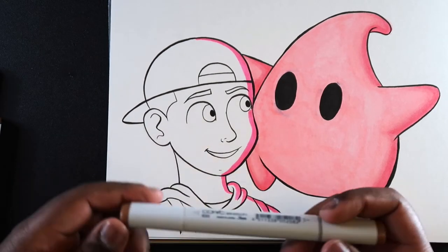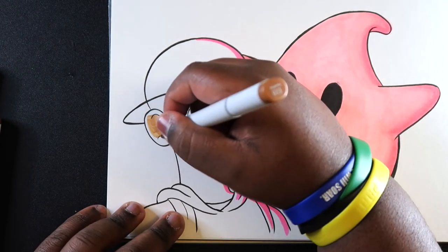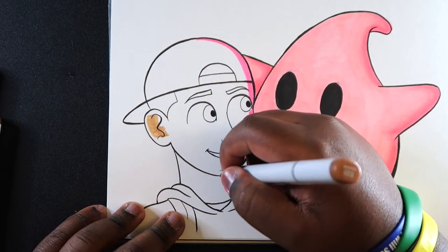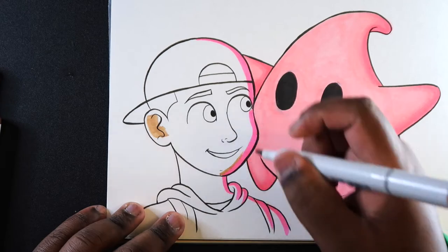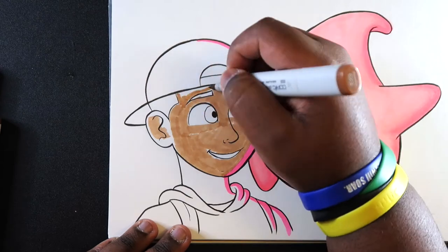Now that we have the colored light in place, we can set that marker aside. I'll take the base color for the skin — E23 — and color that in. Using a chisel tip marker, I'll go over the edges of the light area carefully so I don't accidentally go into that light and mess up the drawing.